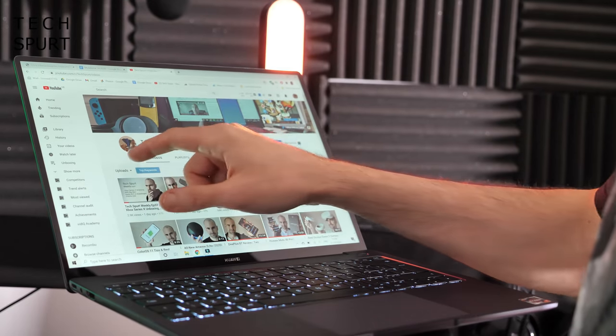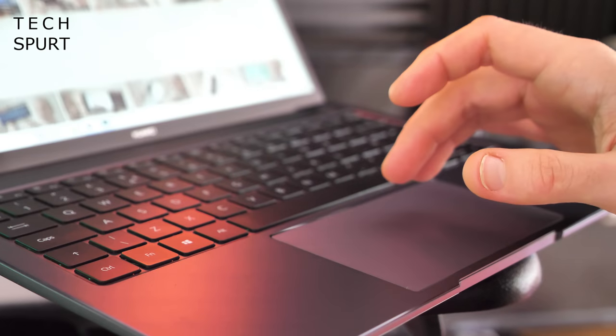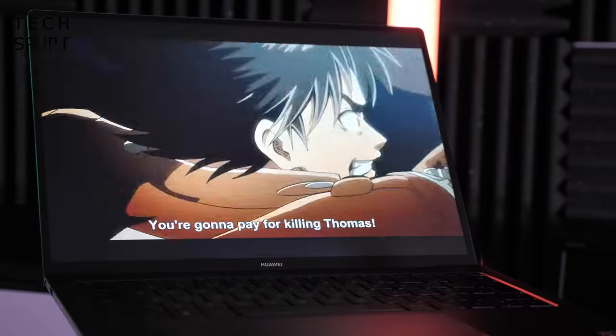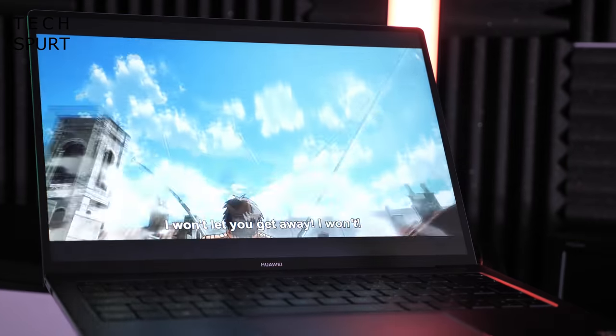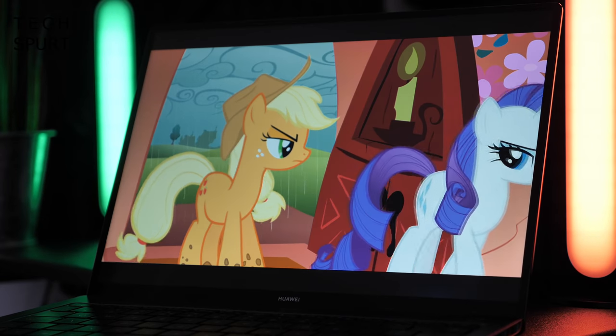You have full touch control as well, so you can poke and prod to your heart's content, although the spacious touchpad is just as enjoyable to use. There's also a stereo speaker setup on the MateBook 14 2020 pumping out clear audio at a good volume, making this a great machine for enjoying media on your break.